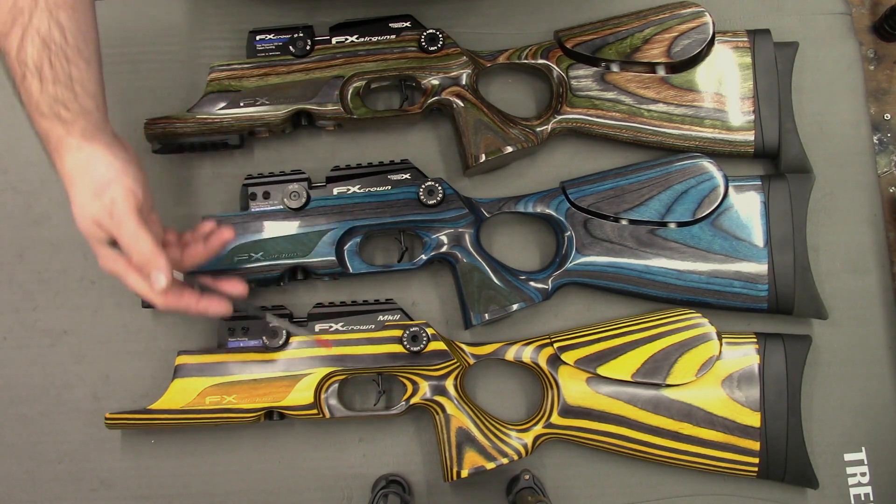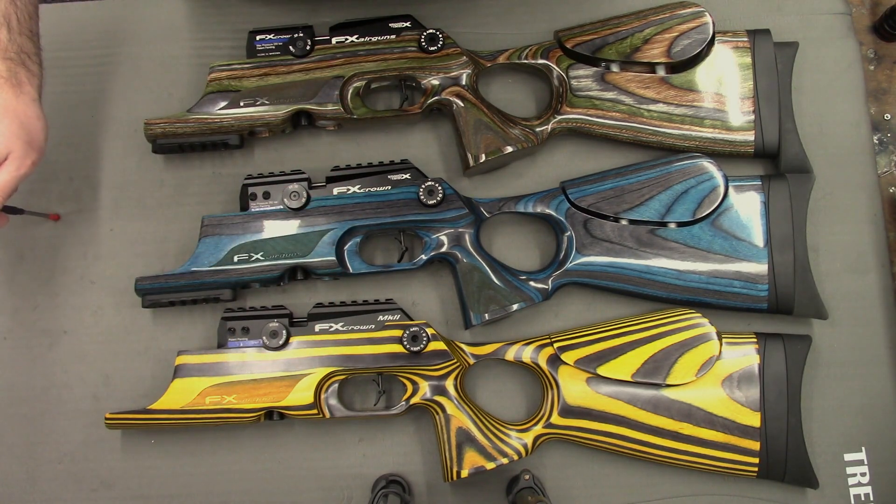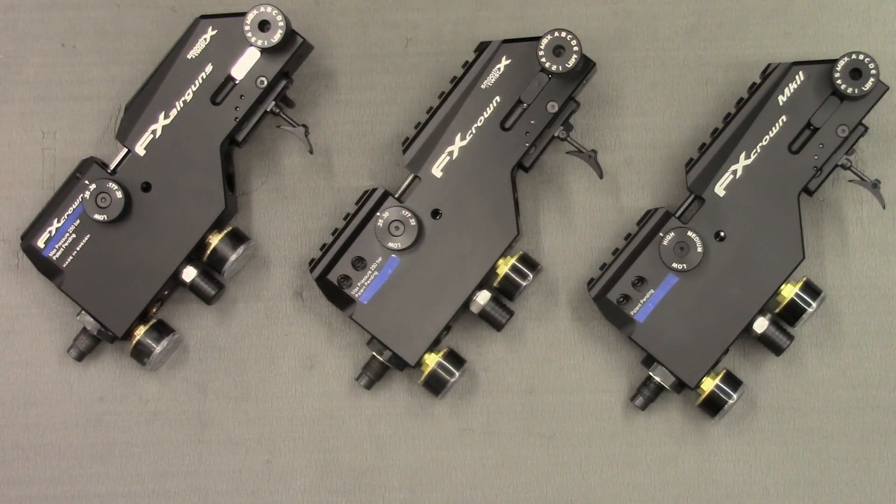I'll take these out of the stocks and get you a good look at the blocks. Now that the rifles are outside the stocks, I thought it would be a good time to talk about the differences between the various blocks. The main differences include the Picatinny rail, which is not present on the Mark 1 crowns, and the change in the fixing of the barrels between the compact and the Mark 1s.